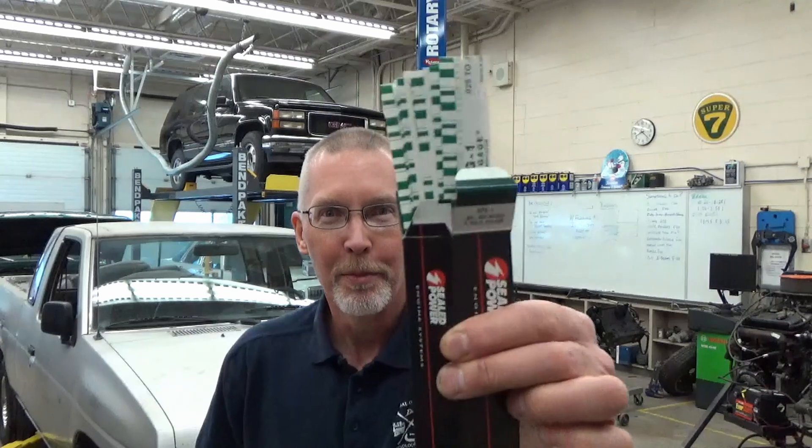Ladies and gentlemen, come gather round. Today: PlastiGauge. How does it work? Let me show you. Let's go!